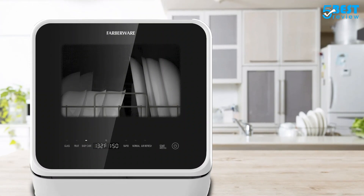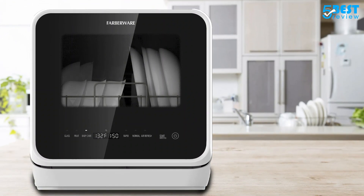A dedicated fruit wash setting makes it easy to wash fruit and vegetables with the included basket.